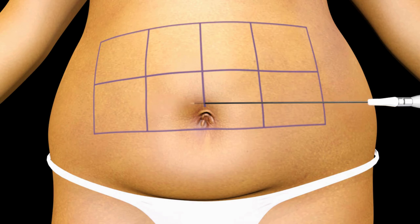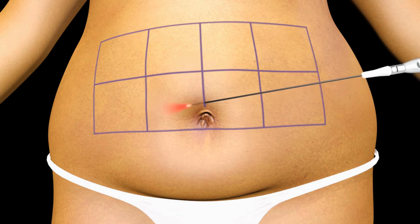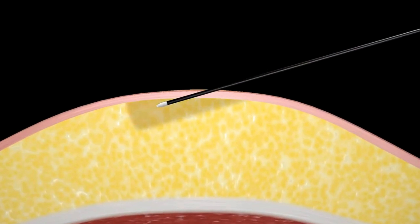Once the laser is armed and pulsing begins, use short strokes to be sure that the energy is delivered uniformly throughout each 5 by 5 millimeter section. The red aiming beam can be seen under the skin to indicate the center of the treatment spot.